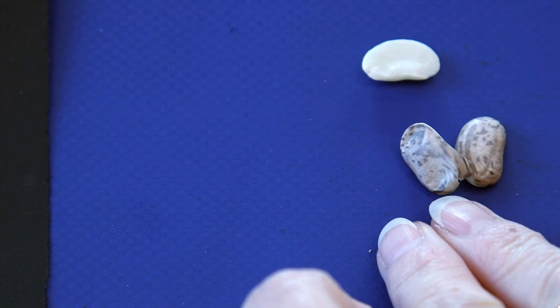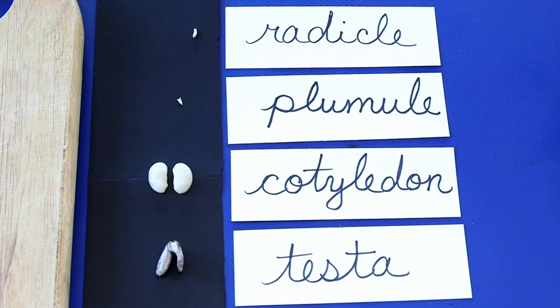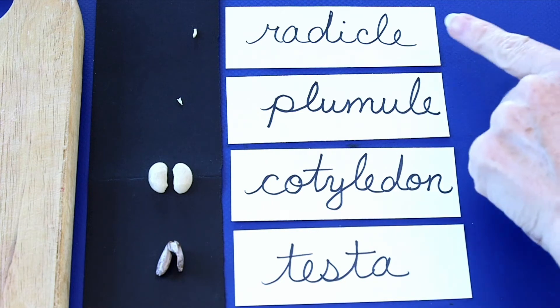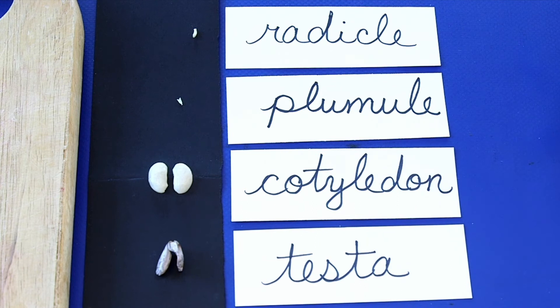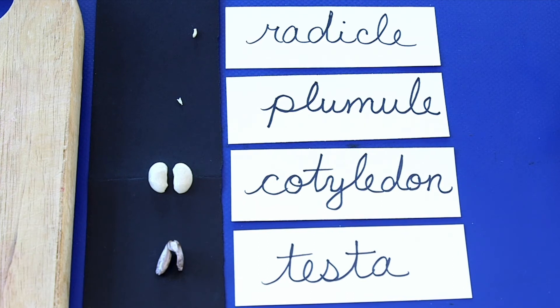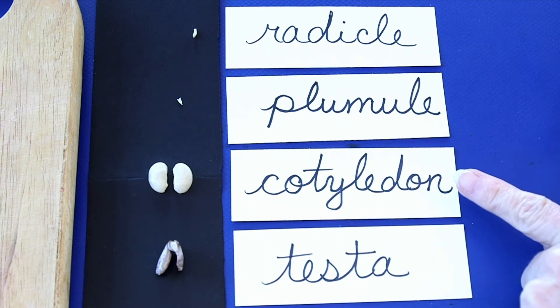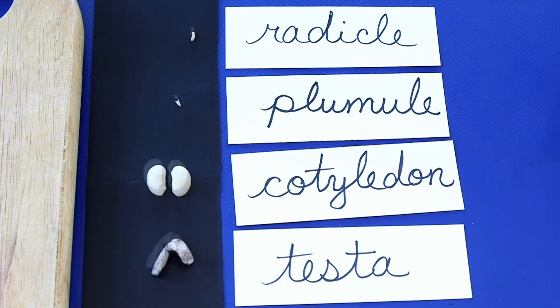Now let's take apart the seed and label each of the parts. Here are the four parts of the seed. The radicle is the part of the seed that will become the root. The plumule will grow into the plant's first leaves and stem. The cotyledons are what make up most of the seed and are the baby plant's first food. And the testa — that is the outside layer of the seed. Look, it's already drying up and even shriveling a bit.